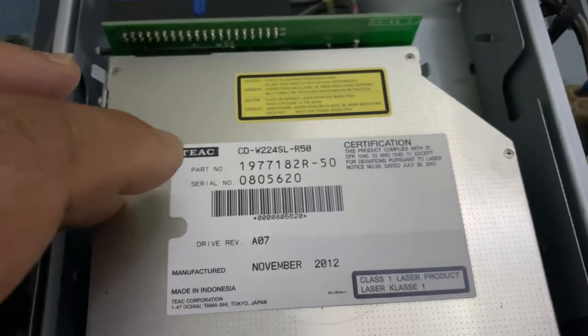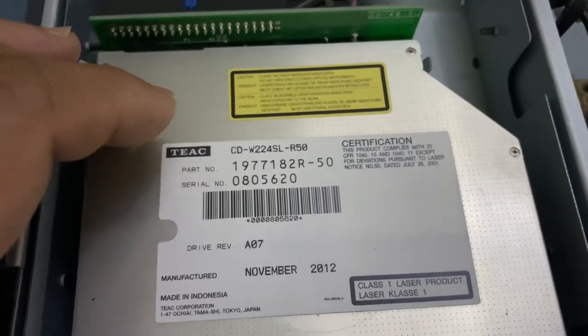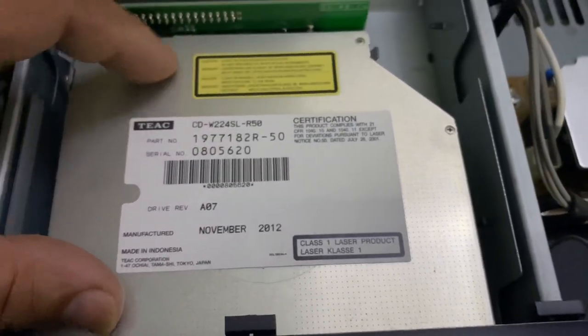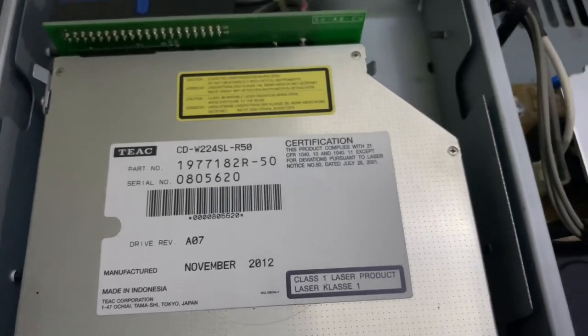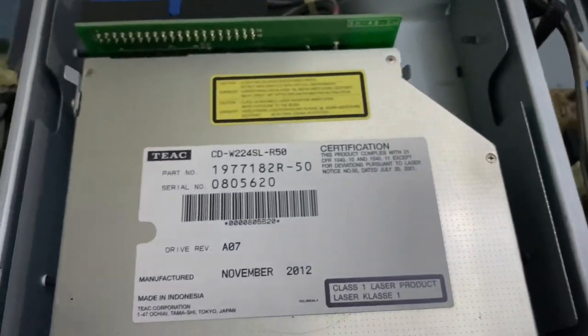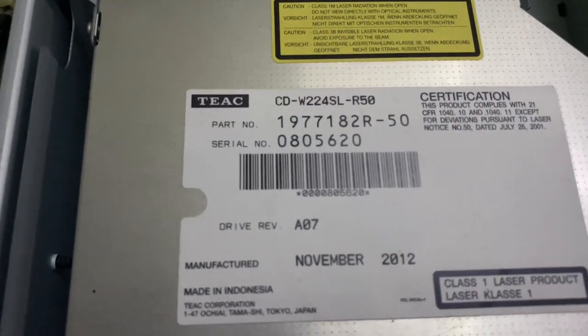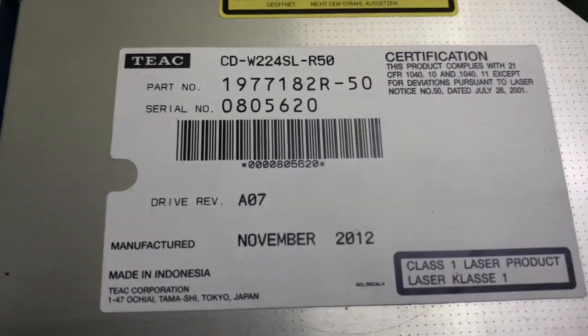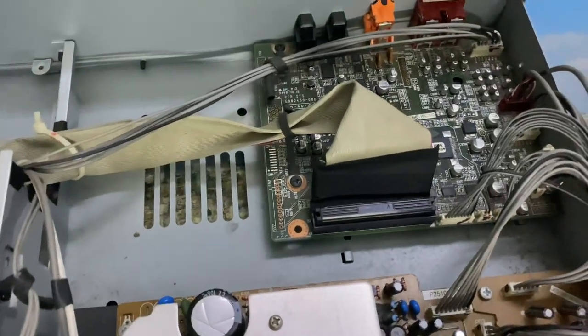The rewritable CD drive inside is like an external CD drive for a PC — almost the same shape as what you'd find in a desktop PC. It's made by TEAC. The label says manufactured November 2012, made in Indonesia, Class 1 laser product. There was a lot of dust inside but it's a little better now after cleaning. You can see the circuit board and components.